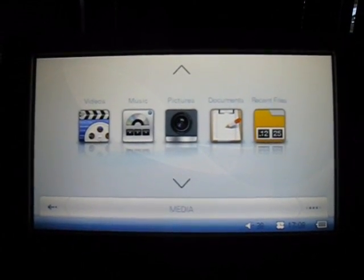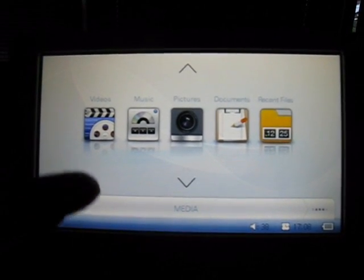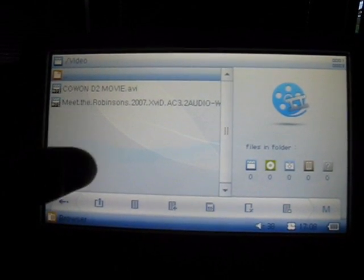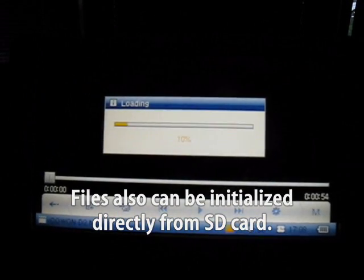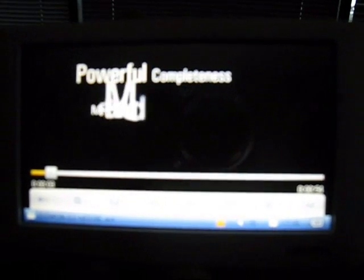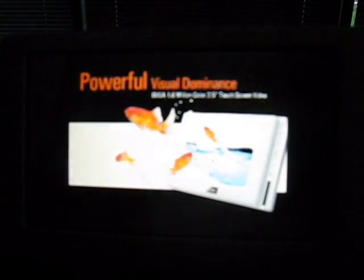Now let's move over to the video playback section. To play the videos, you just go to the main media section and touch on the videos folder. From here you can choose the files that you have loaded to your O2. The good thing about the O2 is that it can support many codecs without the need for encoding — you can even play 1280x720 HD quality videos without encoding. Our full list of compatible formats is available on the US site at www.conamerica.com.